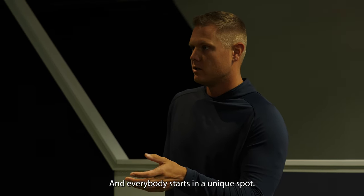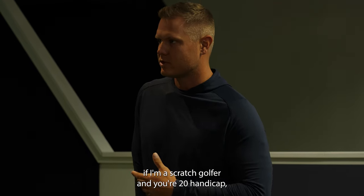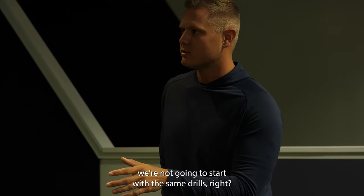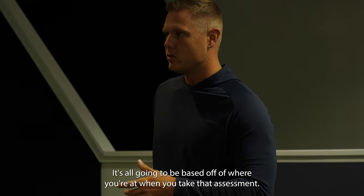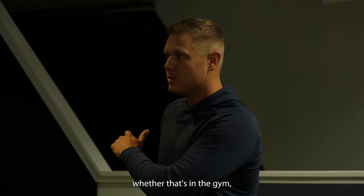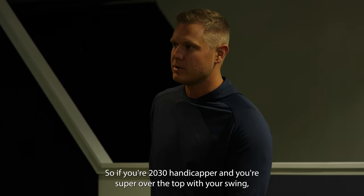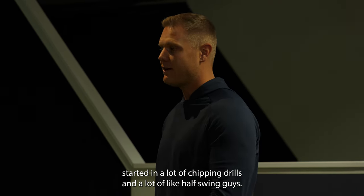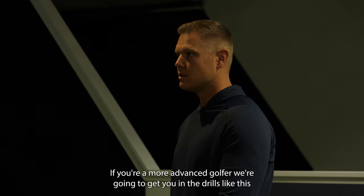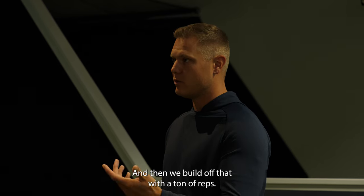It all depends on the assessment — the analogy is like a GPS: you can't get to where you're going if you don't know where to start. Everybody starts in a unique spot, which is what makes this so individualized. If you're a scratch golfer versus a 20 handicap, you won't start with the same drills. We find the deficiencies in your golf swing and in the gym, then program based off that. If you're a 20-30 handicapper swinging over the top, we start with chipping drills and half-swing needles. If you're more advanced, we get into minor tweaks and then build off that.